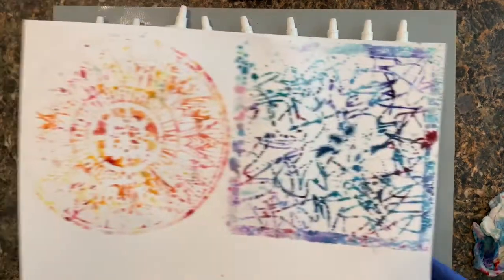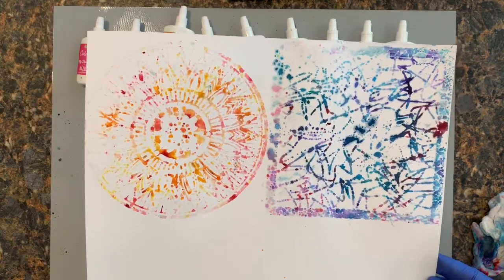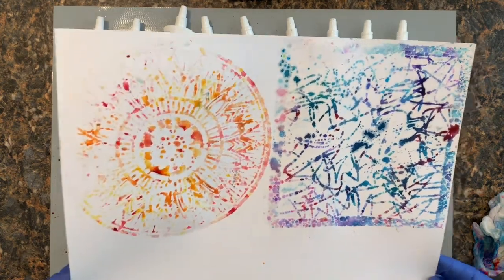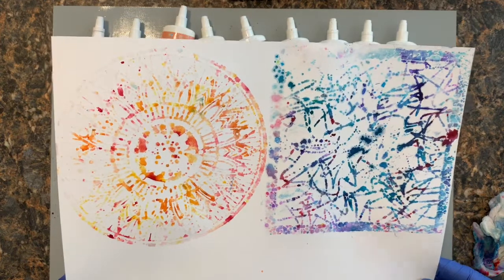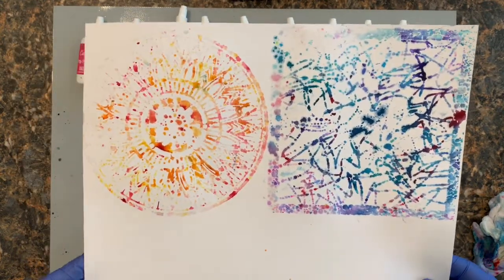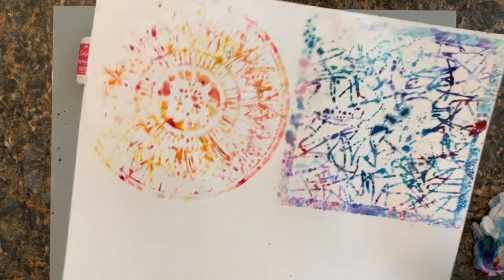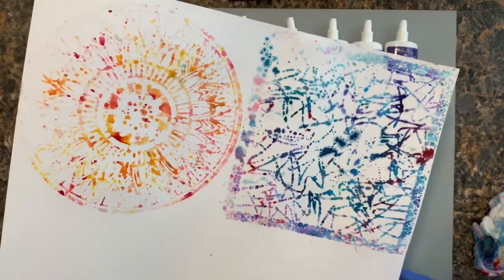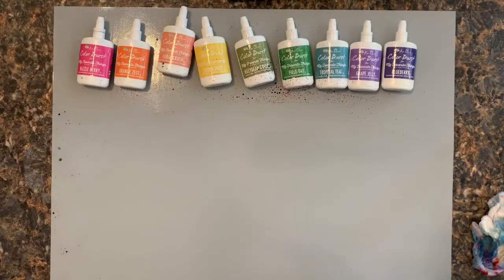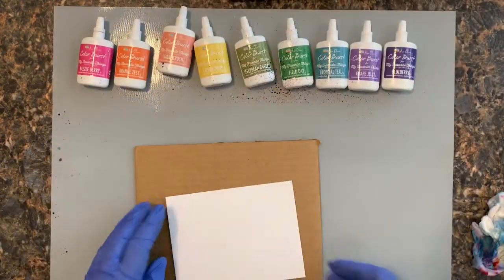On a different note, look at this paper — I took the stencils I had used and just flipped them over, and this was my paper for gathering the overflow. This is just a regular piece of smooth white cardstock — it's a Close to My Heart daisy cardstock. I would need to probably flatten this out later, but this is beautiful too! It's got a little positive and a little negative going on.